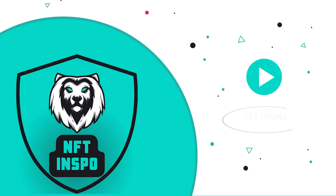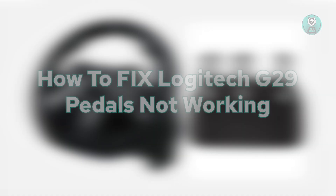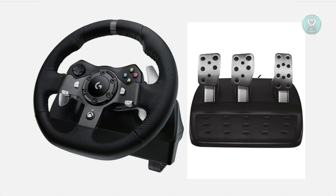Hello guys, welcome back to Inspo. For today's video, we're going to show you how to fix Logitech G29 pedals not working. So if you're interested, let's get started.